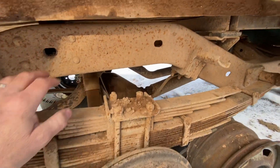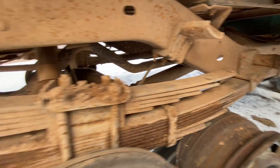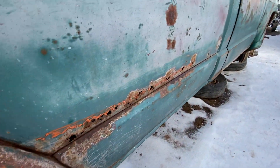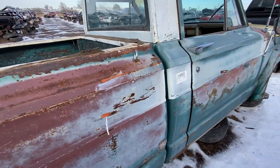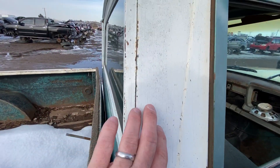Let's look under here. Obviously the same leaf springs. The frame has surface rust but doesn't seem rusted through — it's not bad at all. The bed's obviously rusting through, but the coloration on this thing is just great.